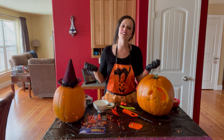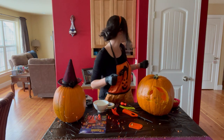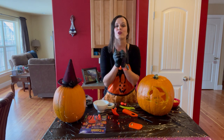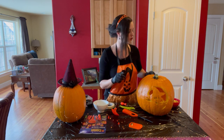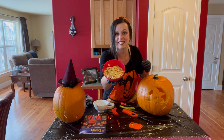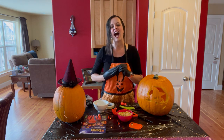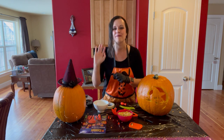My friends, that is how to carve a pumpkin. Please let me know if you have any questions — I really like this activity and I am always happy to help. If you need any recipes for roasted pumpkin seeds or pumpkin pie, let me know. Thank you so much for watching, I hope you had fun, and I hope to see you soon. Bye bye!